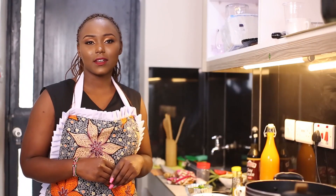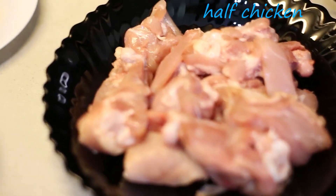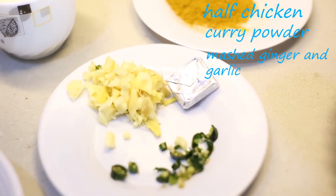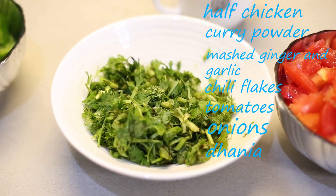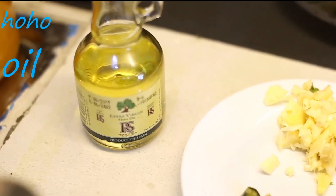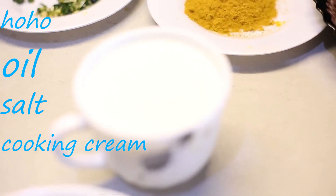Let's do this together. I have half chicken, curry powder, ginger and garlic, mashed cherry tomatoes, onions, some coriander, oil, some salt to taste, and cooking cream.